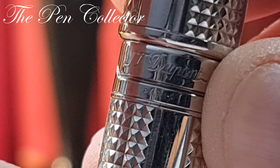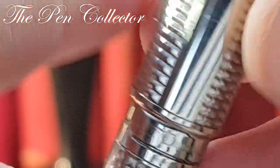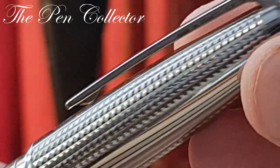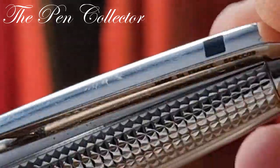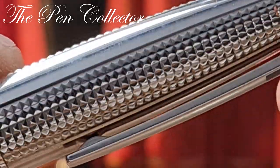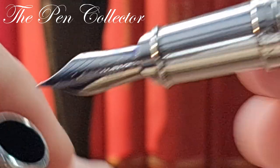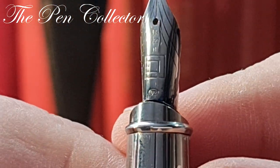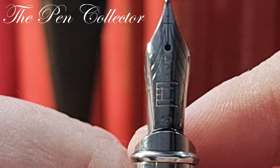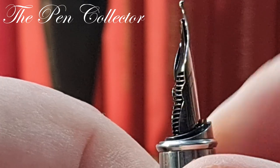The brand is S.T. Dupont Paris. We have a serial number right here — made in France, quite nice. It has a pressure-feed cap and a wonderful 18-carat gold nib. Quite nice — look at this nib!